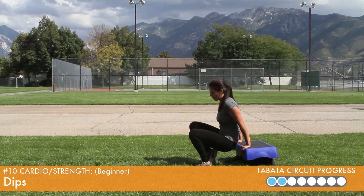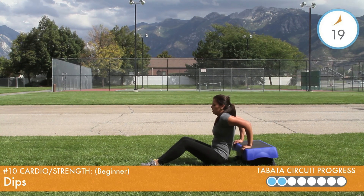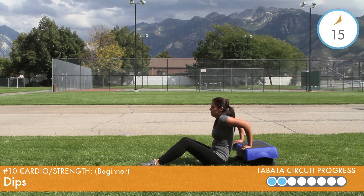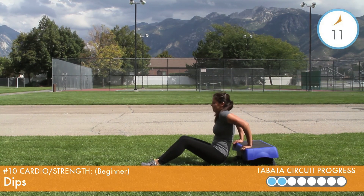Sit with your knees bent and your hands to your sides gripping the edge of the bench, step, or chair. Use your arm strength to lower your body halfway to the floor, bringing your elbows to a 90 degree angle. Push your body back up so the arms are fully extended and repeat.